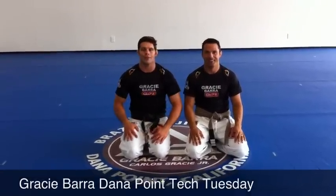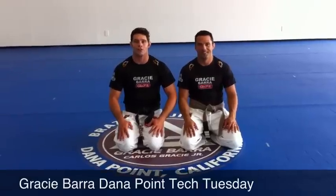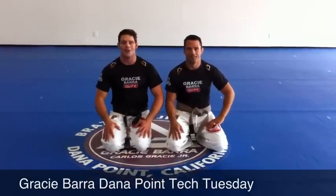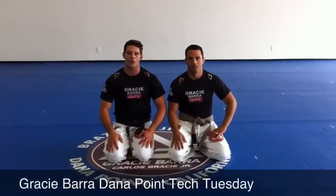I'm here with Coach Filipe at RACI Barra at Dana Point. This week at RACI Barra, all the instructors are teaching their favorite submissions. So I just thought it would be a good idea to share with you guys what my favorite no-gi submission is — one that I learned from RACI and sub racing a long time ago and spent some time in.